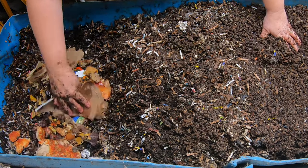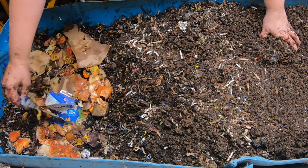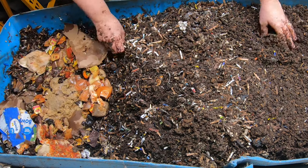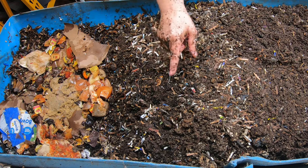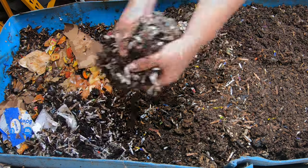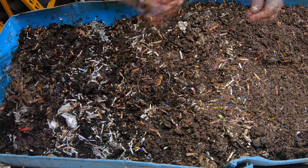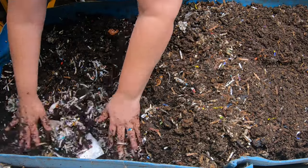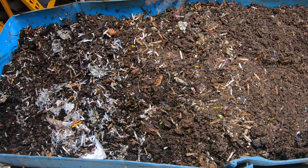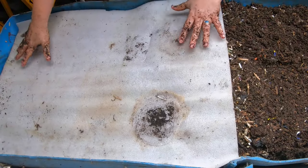It looks like we have some pizza, some onions, bananas, and more lentil soup over here. Let's get some bedding to cover that up because it does not smell nice. There we go — I'm just going to put this on top to keep it all nice and damp for them.